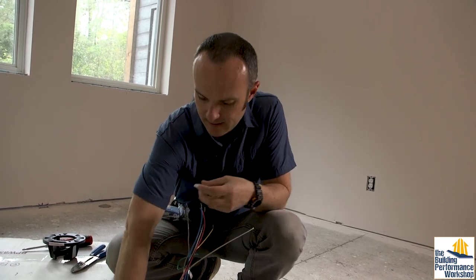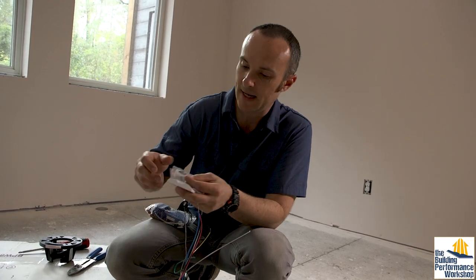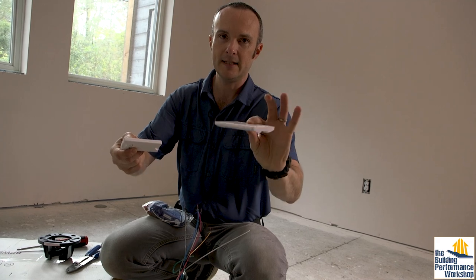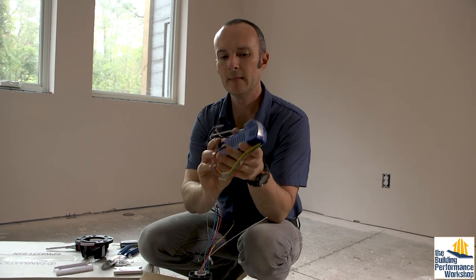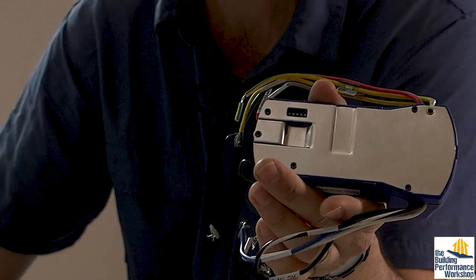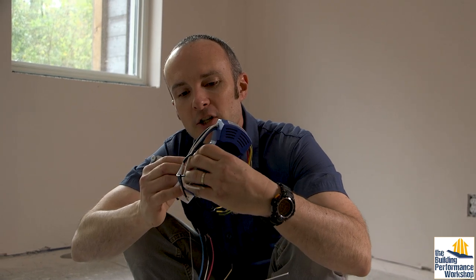That makes it really easy to retrofit. If you have an older home and want new modern fans like these, you can, because you don't need to wire anything specially. You take the remote control out of the little case — this is what gets mounted on the wall. This funky thing is the receiver, and it's got a set of little tabs where you build the code that matches the one on the back of the remote control.